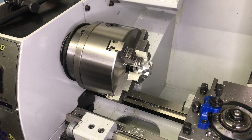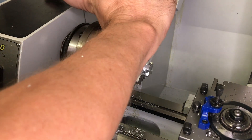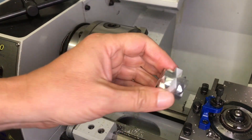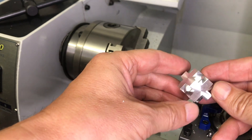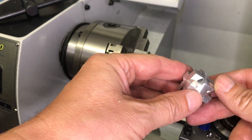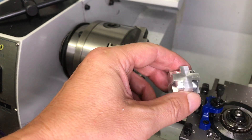So finally we are done. Let's have a look at how it looks. I think this is really a cool cube — very nice, and as mentioned before, made only on the lathe.